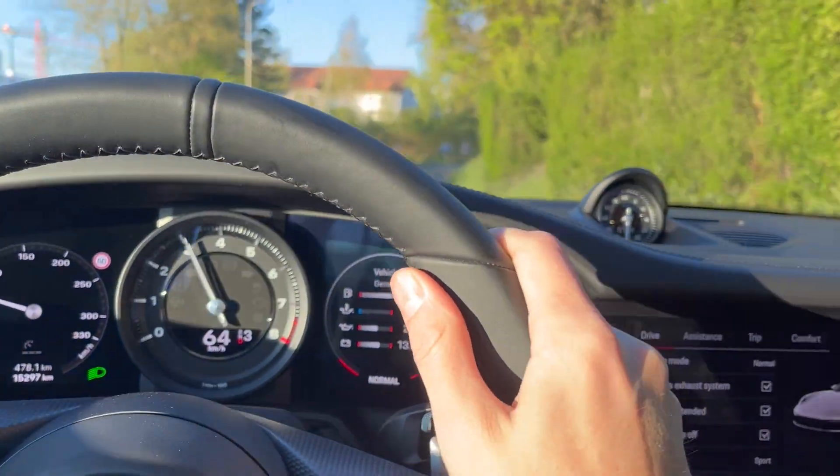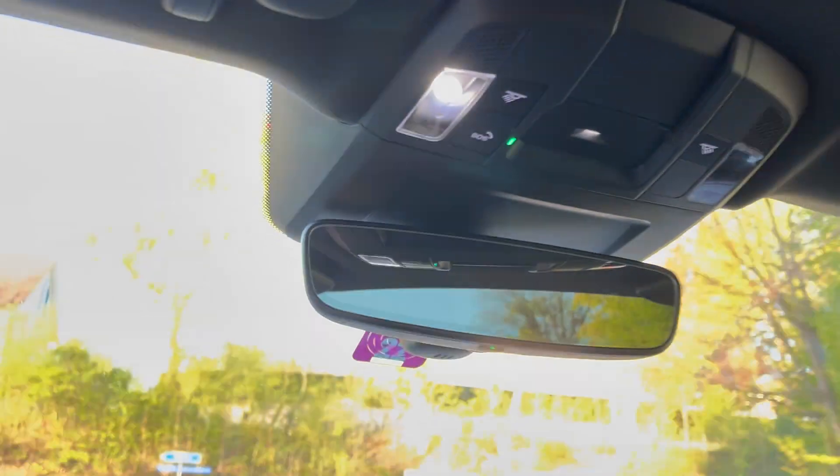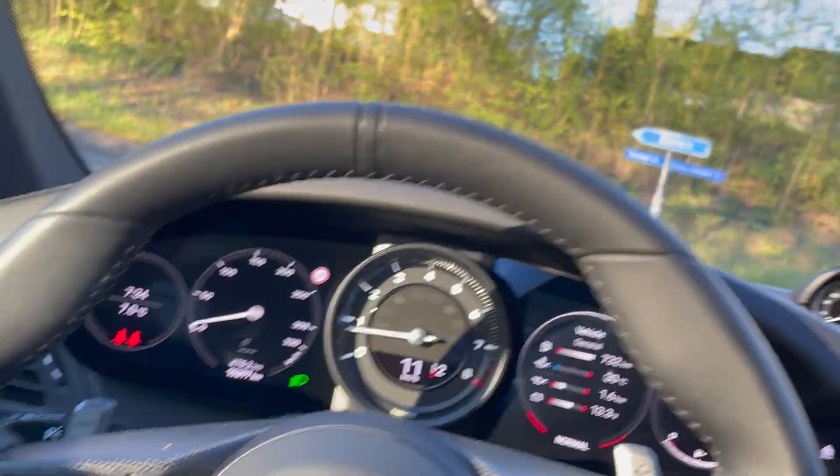Pretty sweet, huh? It's also got a sunroof right here. The buttons are located just there — you can see it's now opening.